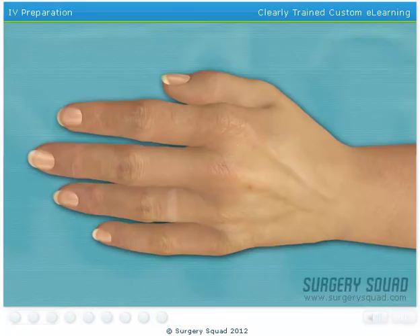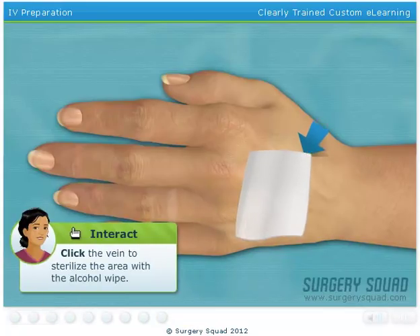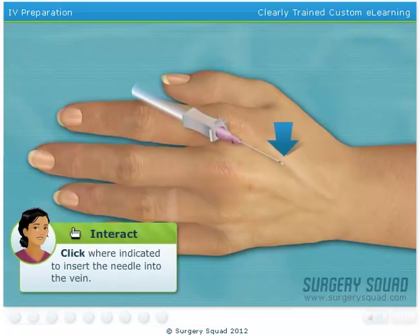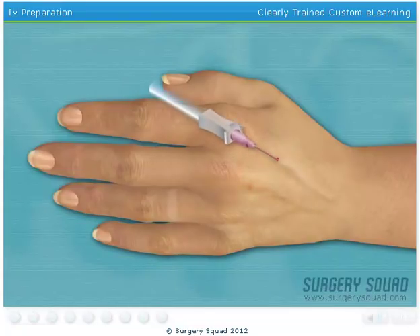That'll work! Sterilize the insertion area using an alcohol wipe. Insert the needle and advance the angiocatheter into the vein. The small burst of blood that just appeared in the angiocatheter hub is known as a flashback. This lets us know that the angiocatheter is correctly positioned in the patient's vein. Now I'll release the tourniquet. While applying gentle pressure over the vein to collapse it, you can remove the needle. This will reduce the amount of blood that may discharge out of the angiocatheter when the needle is removed.